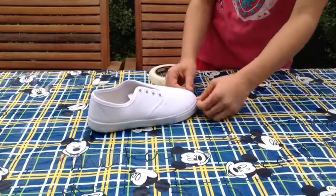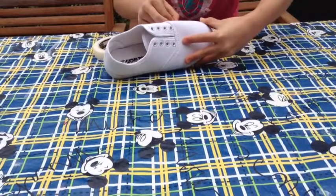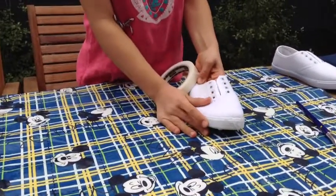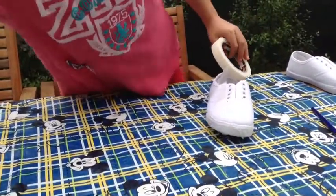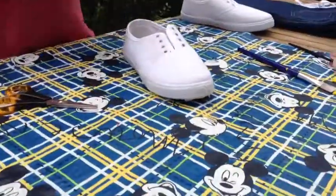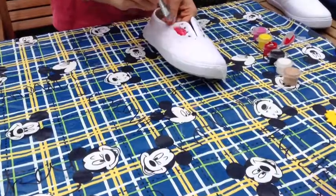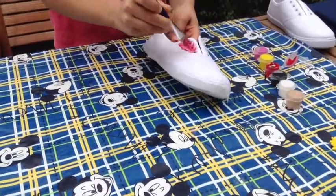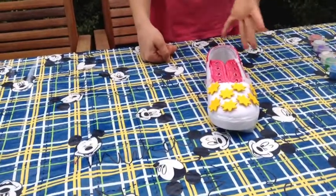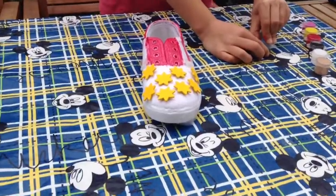For the American flag shoes, start by taping around the sole of the shoe so it doesn't get any paint on it. Then put tape across the shoe in stripes — across the main body but not the front tip of the shoe. Now paint the stripes. Once you've finished painting, let it dry.